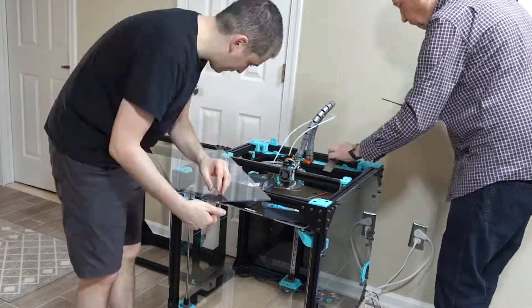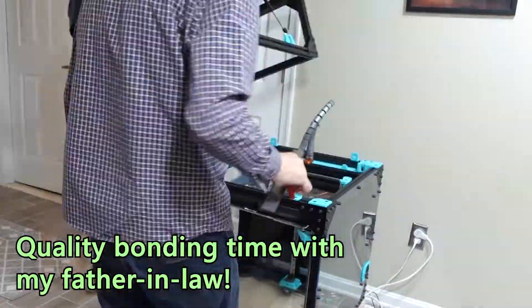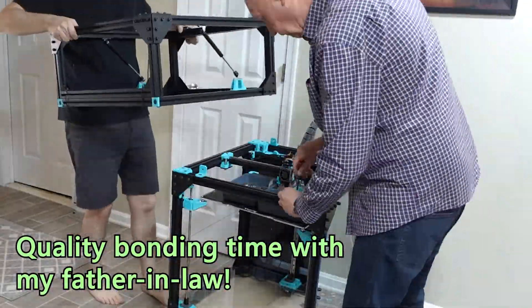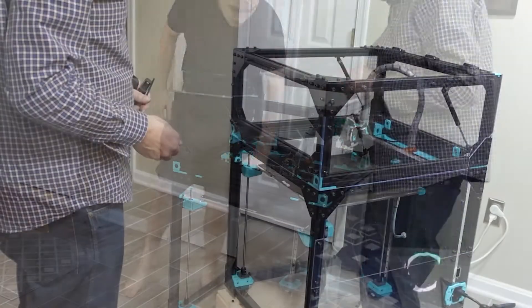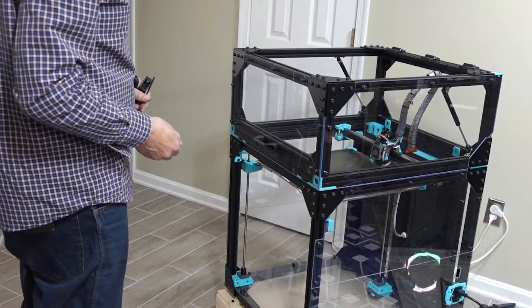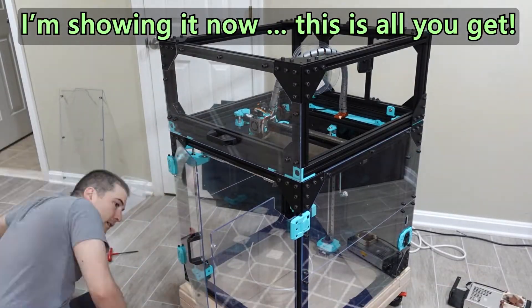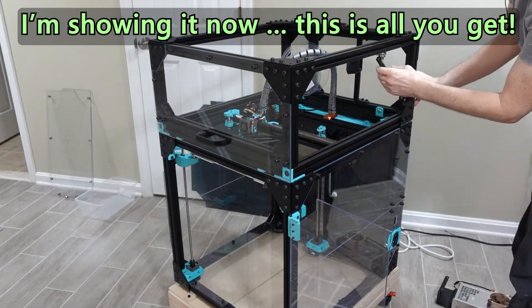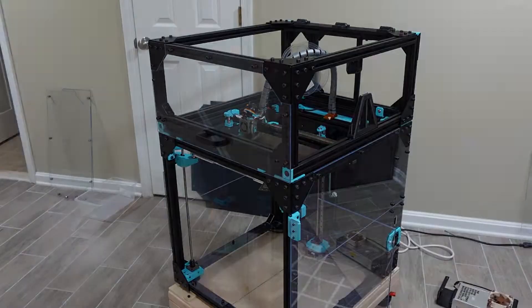The last video in this series ended with my first couple prints, but before I had built the enclosure. I was actually going to include the enclosure build as part of this video series, but my printer is actually an old-style enclosure. And since then, RatRig has released Enclosure 2.0, which is supposedly superior in every way. So I don't think it's all that interesting or useful to show that process. What is interesting is that I do have an enclosure. It works extremely well — the old one and the new one — because it's a first-class feature of the RatRig. So I'll talk about the enclosure when I talk about features.